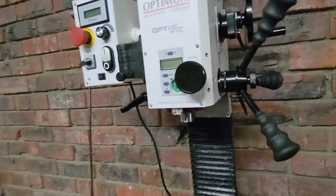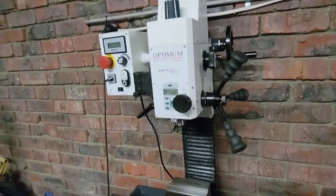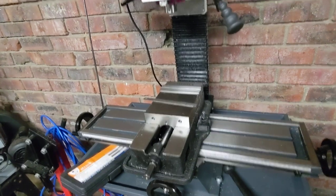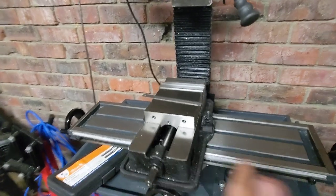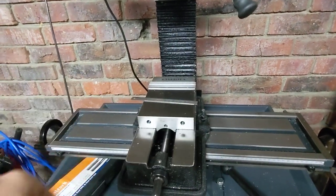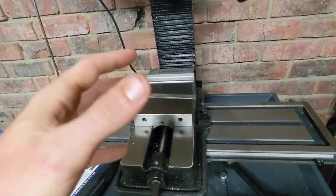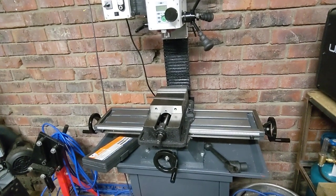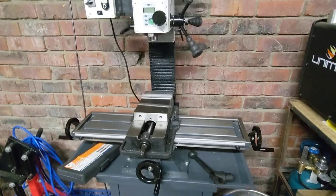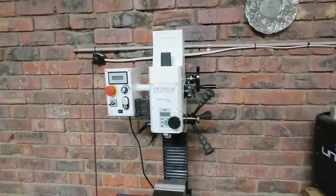On a number of occasions I've had to re-tram the head, because I was doing pretty aggressive climb cuts — I don't really know what I'm doing — and it's pulled the table backlash out. The end mill grabbed onto the work, bound up, and threw the head out of tram. I've worked around that by re-tramming it, and now I know a small amount more about what I'm meant to be doing with these operations.